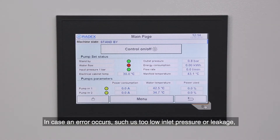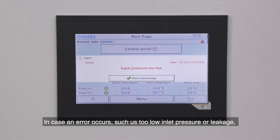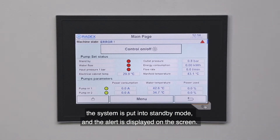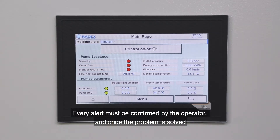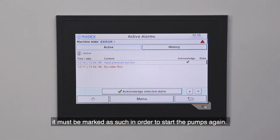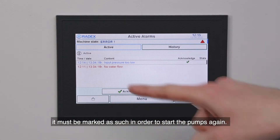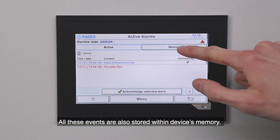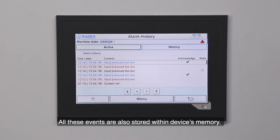In case an error occurs, such as too low inlet pressure or leakage, the system is put into standby mode and the alert is displayed on the screen. Every alert must be confirmed by the operator, and once the problem is solved it must be marked as such in order to start the pumps again. All these events are also stored within the device's memory.